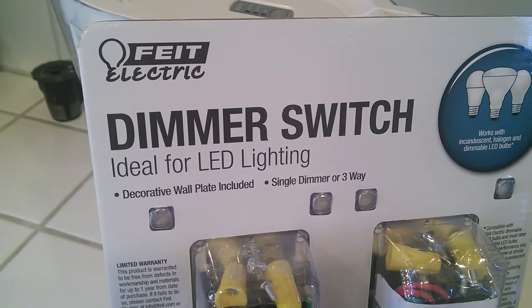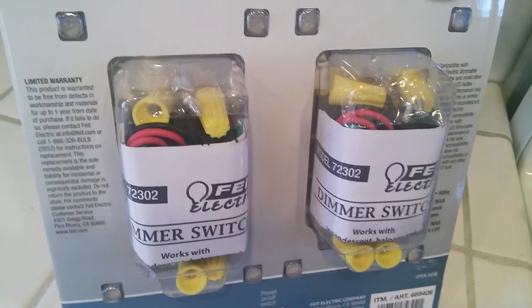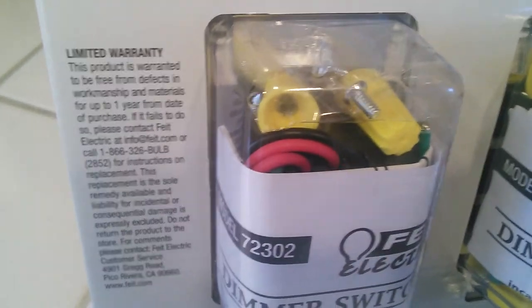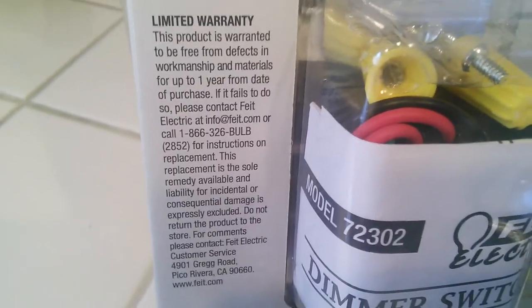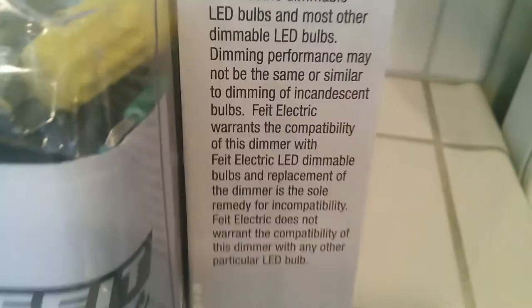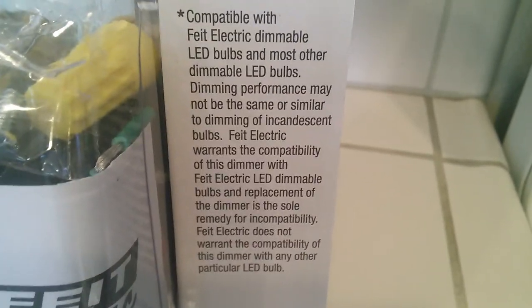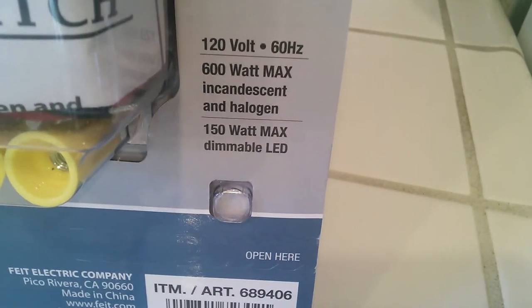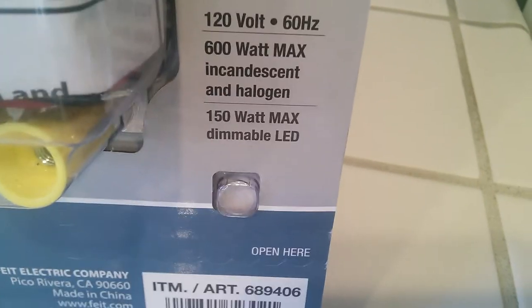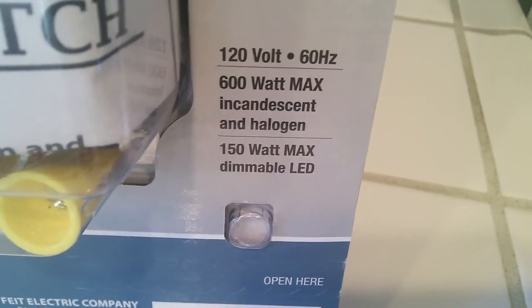On the back of the box you get the same picture to the right and all the other information to the left — Feit Electric. It comes with all the stuff including instructions and all the electrical components needed to set it up and mount it into the wall. There's a limited warranty — looks like one year. It also shows compatibility details and specs: 120 volts, 60 hertz, 600 watts max.